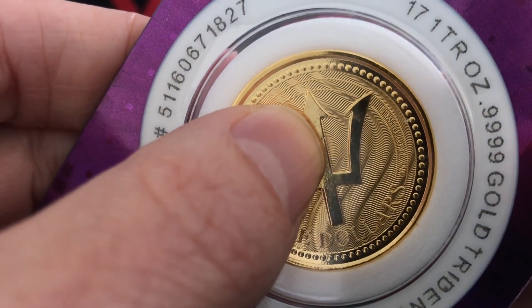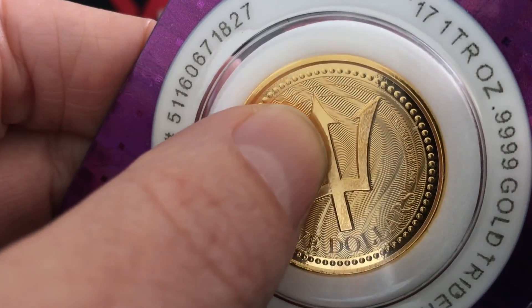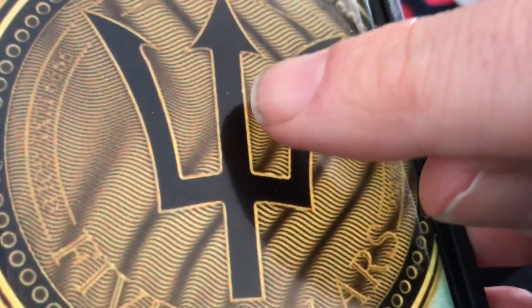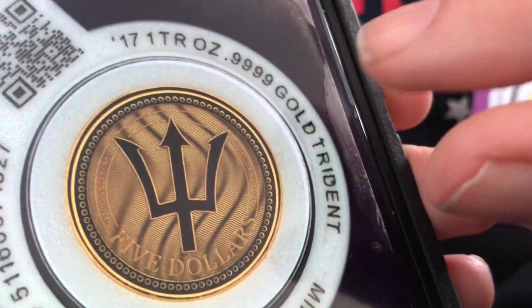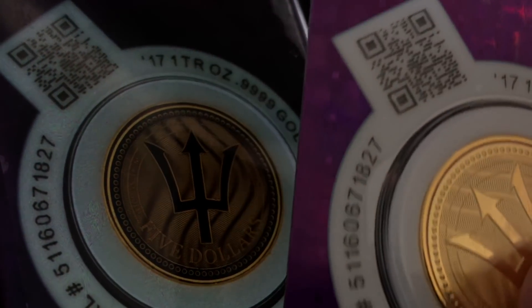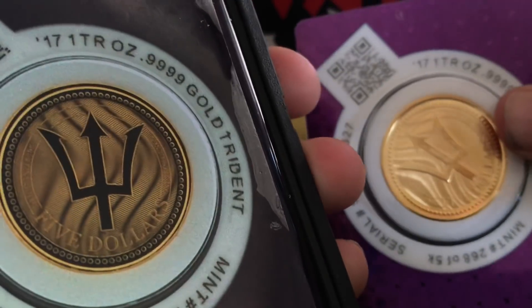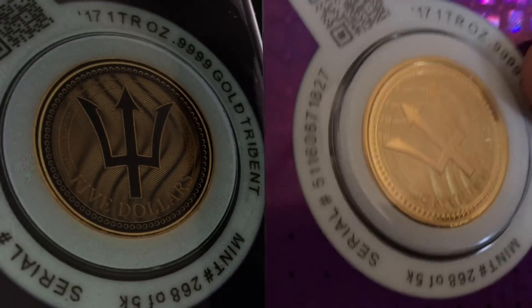There it is right there — it looks like it's a slight imperfection, perhaps a piece of dust on the die. But that lines up with this right here. So it just goes to show you this is the actual piece, and of course we have the serial number on the sort of sleeve that matches up as well.